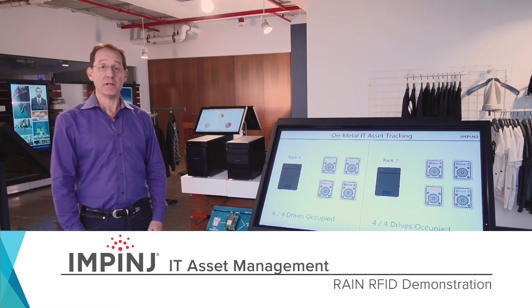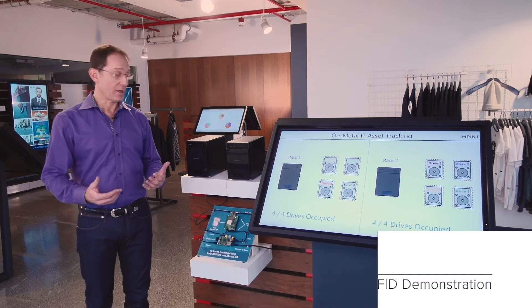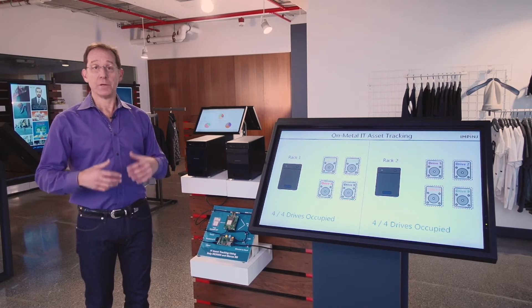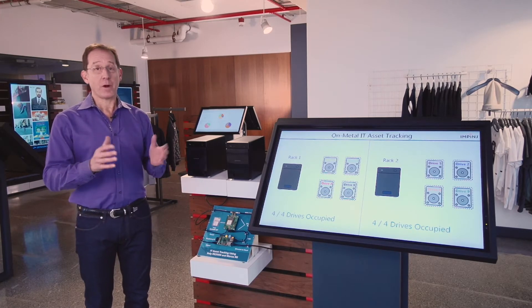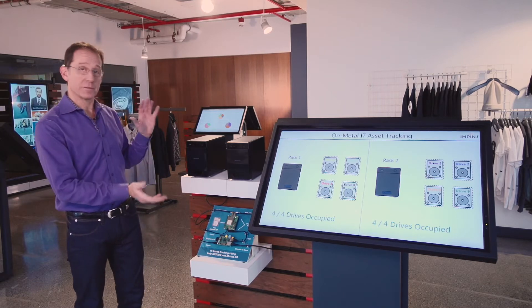One of the amazing things about RAIN RFID is the hundreds or even thousands of problems that you can solve with this technology. For that reason, we've built a platform that allows third parties to build all kinds of interesting solutions using our components. Let me give you an example.